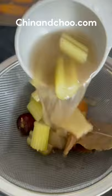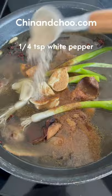Now add your beef to the pan along with your stock, garlic powder, spring onions, dried tangerine peel, garlic, 13 spice, white pepper, and black pepper.